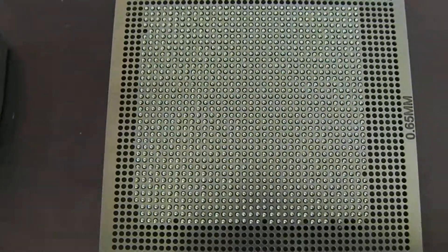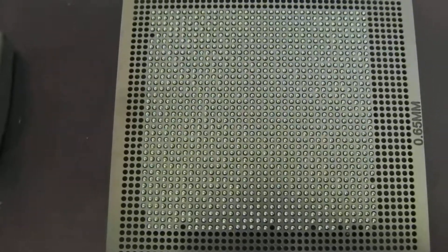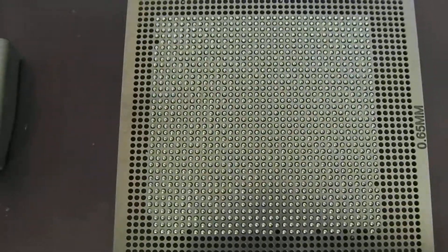I'm going to pop that in the oven now, bring it up to reflow and hopefully we'll get some good results from that.